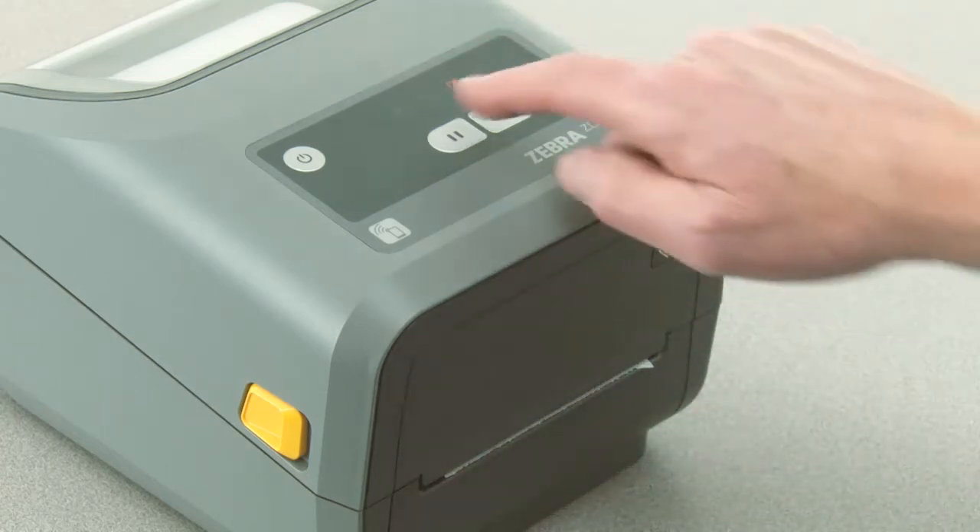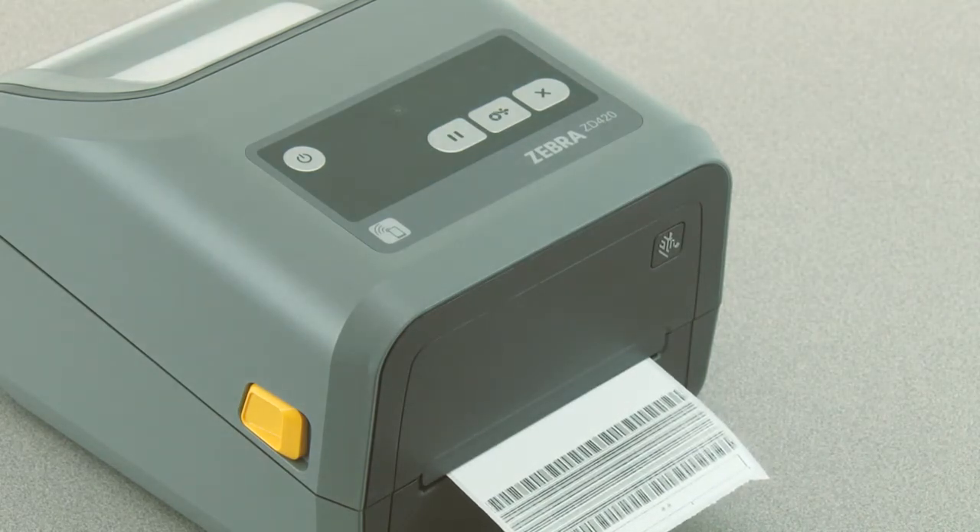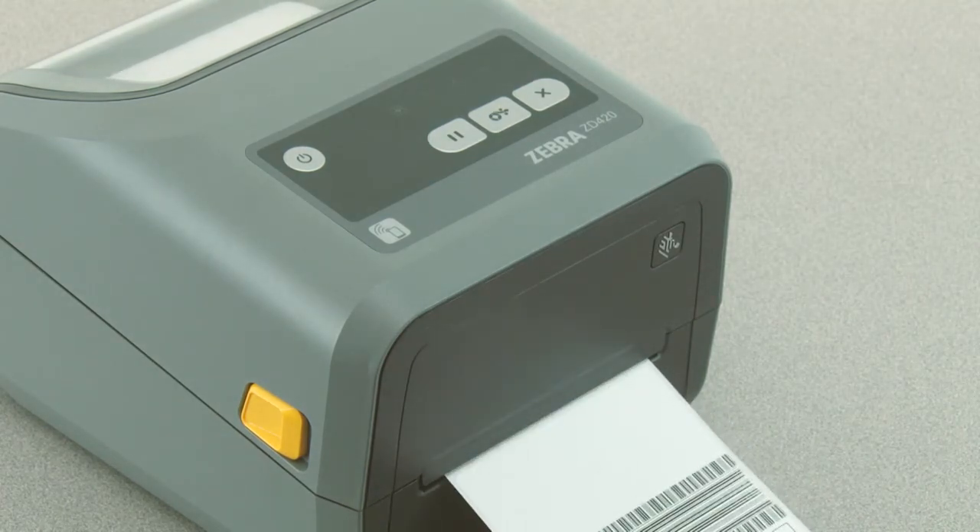Press pause once to start the adjustment. The printer will print a test pattern showing the current darkness number and several barcode patterns, and then pause momentarily.